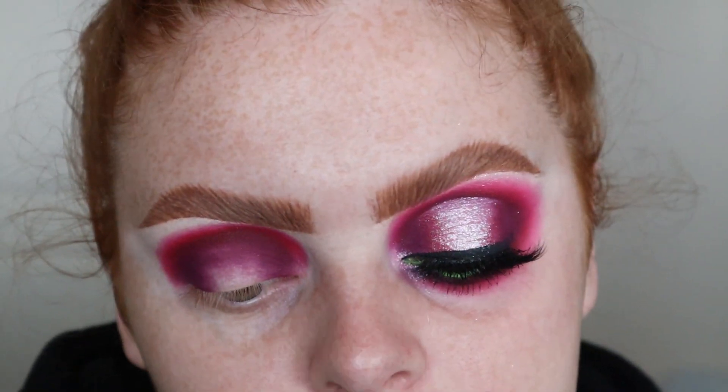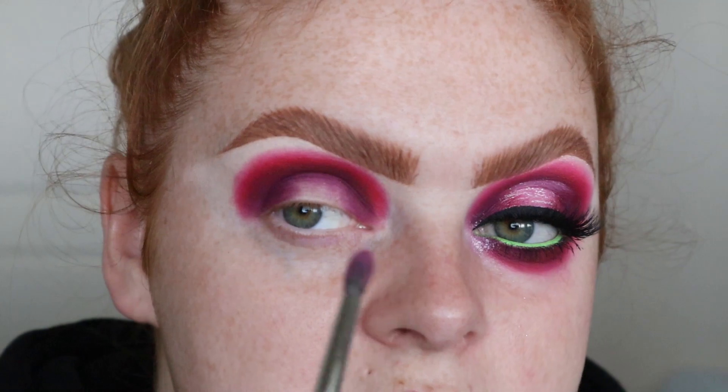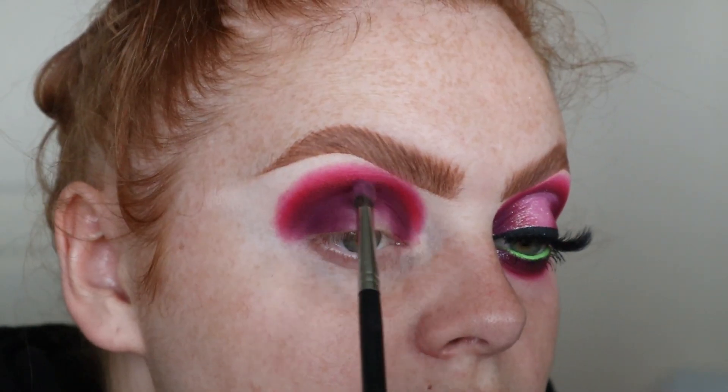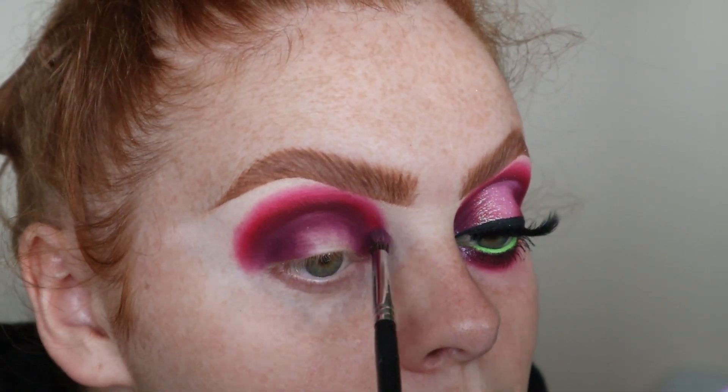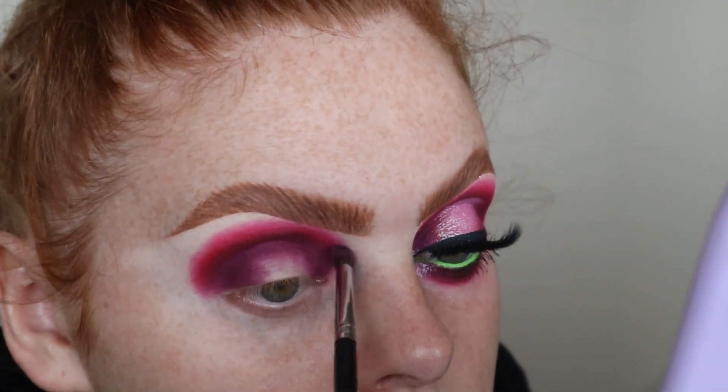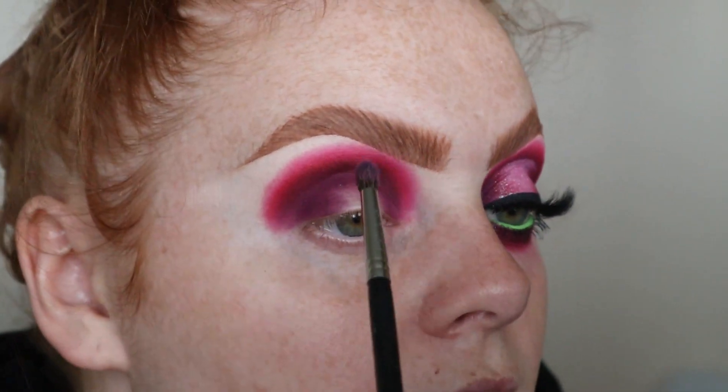I took a Morphe M507 and the shade Blending Snap, which is the light pink shade in the palette, and I just blended that out very lightly around the edge. If you first go around, don't do this too precisely because I'm gonna go back in and blend everything out a little bit better.